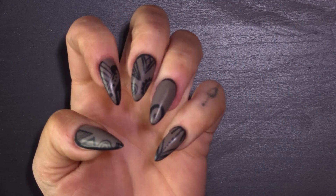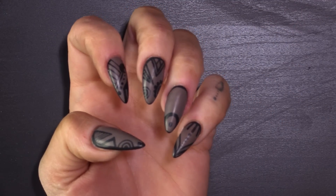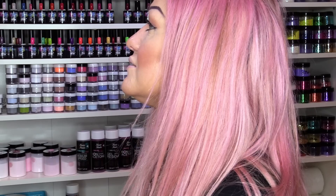I'm going to take those out and wipe them over with the wipe-off solution. So there you are — I've wiped off the sticky layer and we've got that finish. Now I'm going to match my lips.